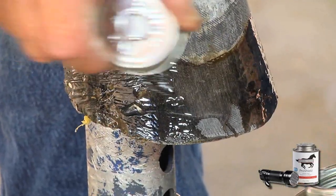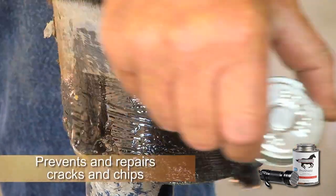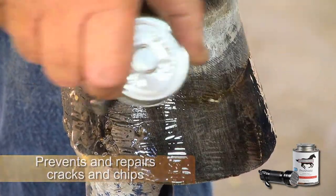ProShield also provides extra protection for barefoot horses. Add a second coating along the hoof edge to prevent and repair cracks and chips.